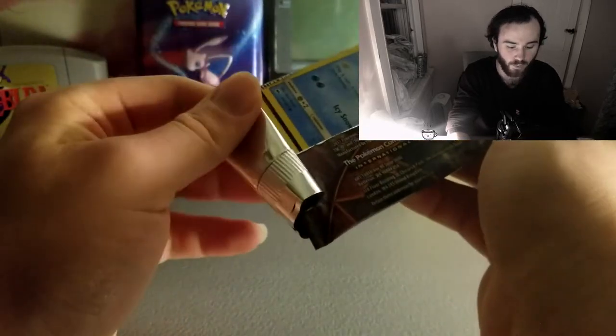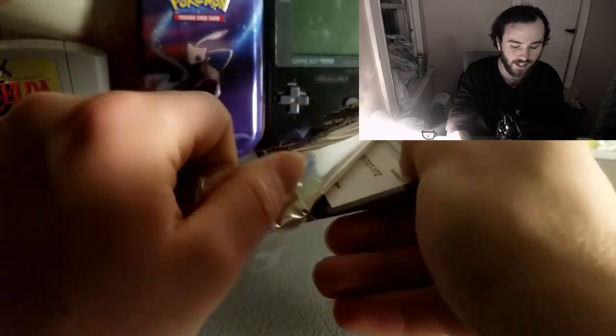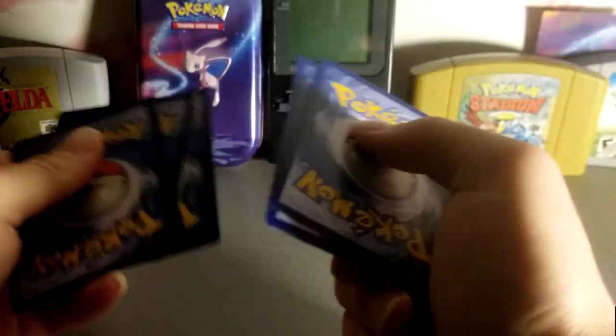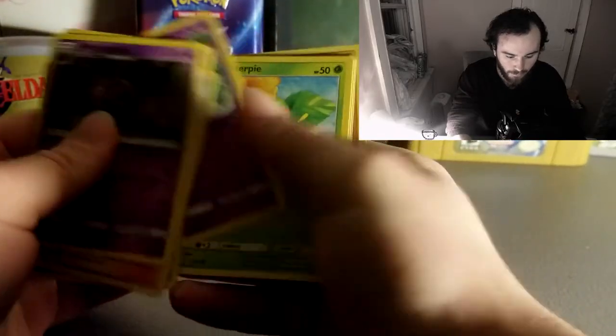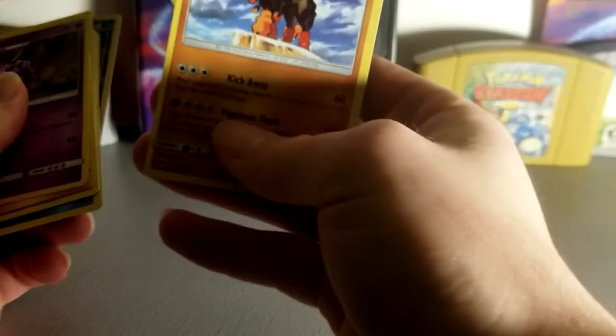Last pack — let's hope we can pull something really good. I'm hoping for Alolan Ninetales because that Pokemon looks awesome. I haven't played any of the new Pokemon games, I just know it looks awesome. Darkness energy, Whirlipede, Guzma again, Ribombee, Vulpix, Alolan Sneasel, Venipede, Caterpie — oh that's a cute art. Sandygast, Rattata reverse, and Goodra. That's actually a cool looking Pokemon, I actually like that Pokemon.